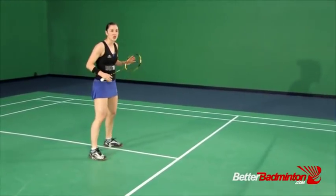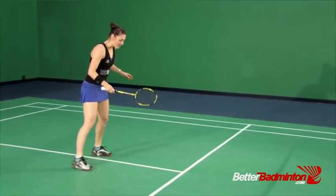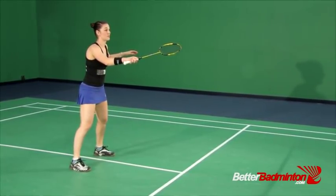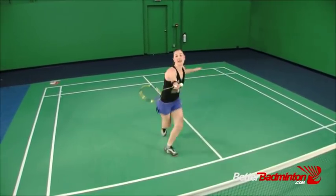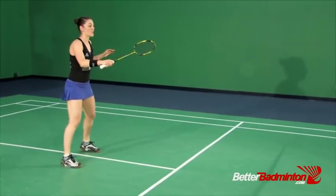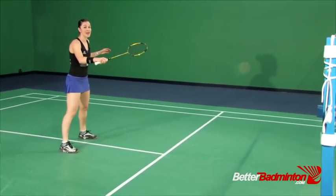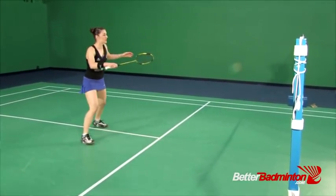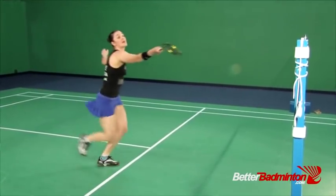Right now we're only focusing on getting to the bird in an offensive position. For the singles positioning I'm going to be straddling the T with my racket out at chest level and my non-racket arm out to the side. For a right-handed person: prep, left, extension. It really helps to say the words you're working on as you practice.